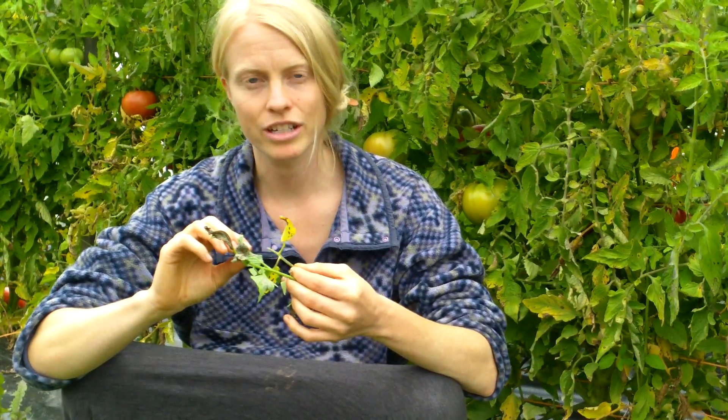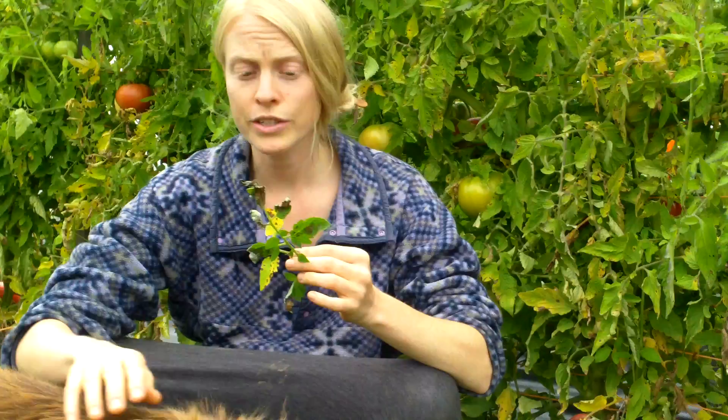If you don't see that sporulation right away, take a little piece of the affected tissue — whether it's a leaf, a stem, or a fruit — take it inside, put it in a plastic bag with a wet paper towel, and leave it closed on your kitchen counter overnight. If it is indeed late blight, it will sporulate. If you wake up in the morning and see the spores, you have late blight. If you don't see the whitish mold, you don't have late blight — great news.